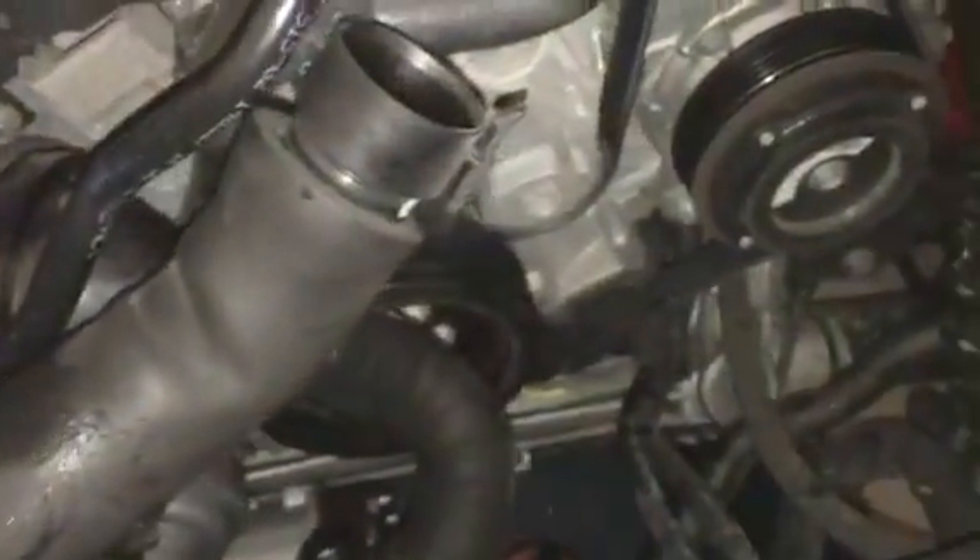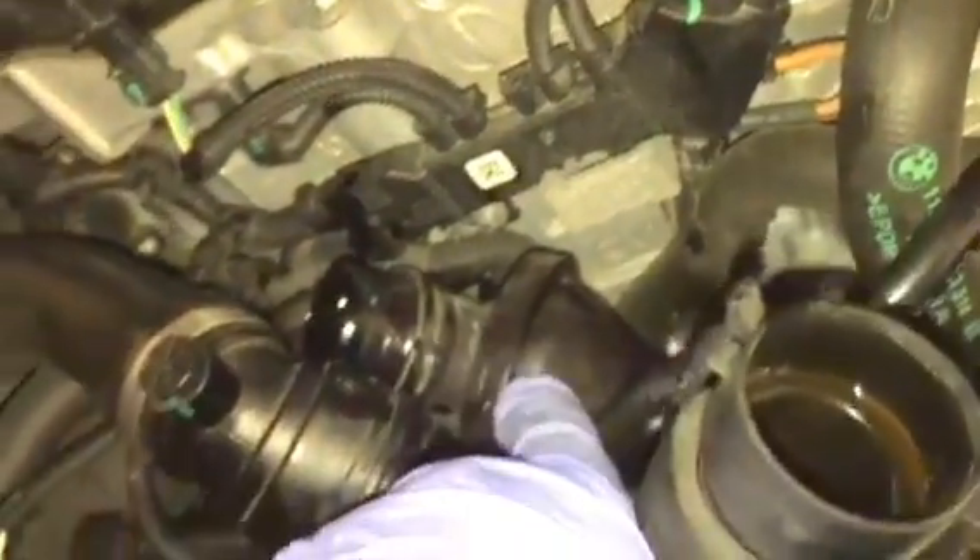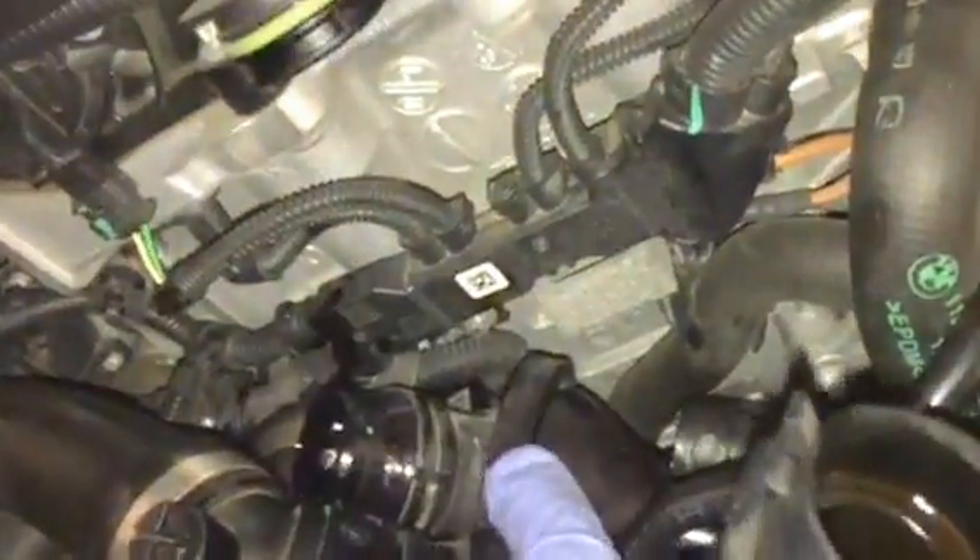This is the thermostat right here — this is the part that needs to be replaced. I already ordered a new part, which is the genuine original made-in-Germany part right here. I had to untighten the clamp down here, undo this clamp here, and then pull these hoses out.